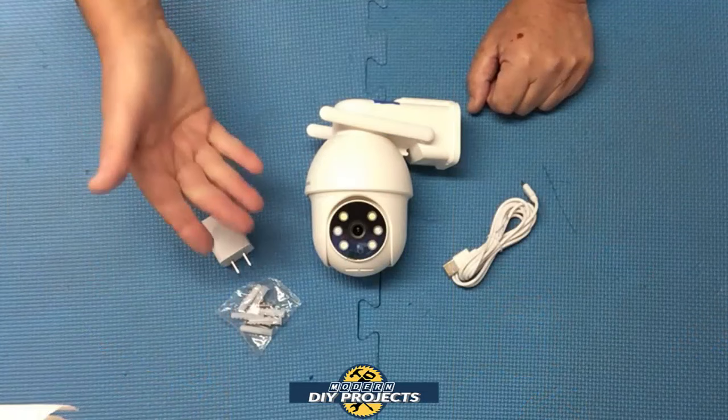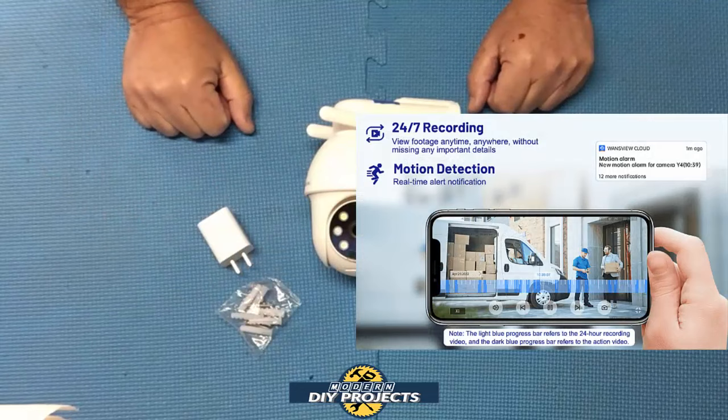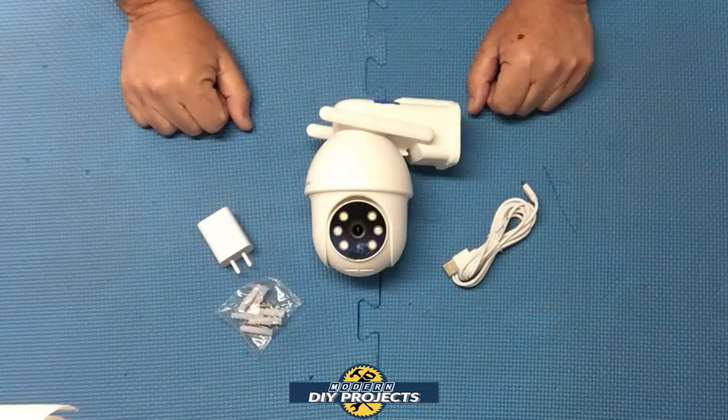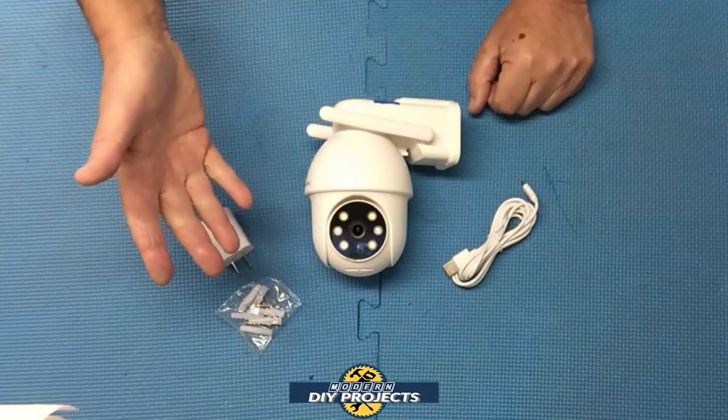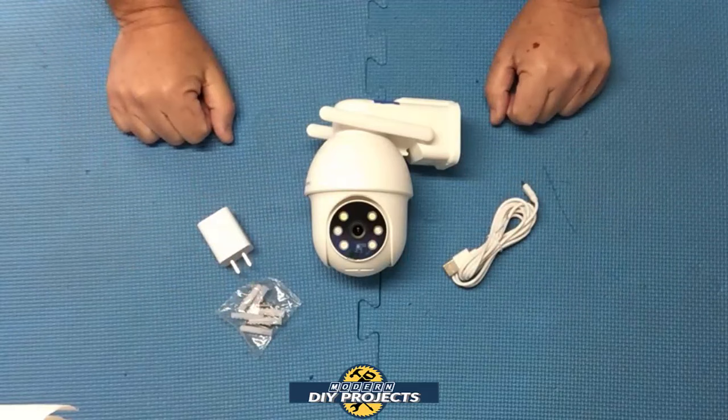This camera has two convenient video recording methods: motion detection, where it turns on and off when it senses motion, or 24-7 recording where it's recording all the time so you don't miss a single bit of footage. You can also record on the cloud or on an SD card — there's a slot at the bottom for the SD card. It doesn't include an SD card so you have to supply your own, but that way you don't have to pay for cloud storage.